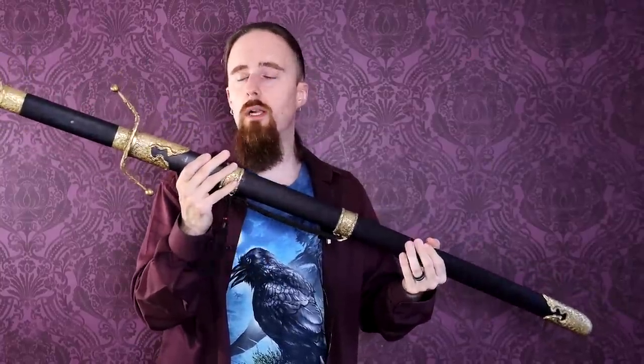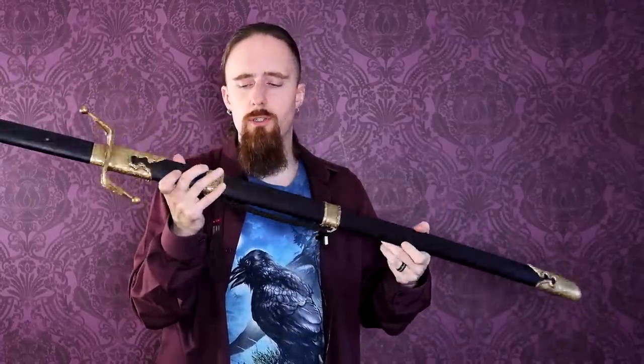It's a really nice sword — good looking, does well in cutting and all that. Hope you found this helpful. Thanks for watching. Check out the links down below and have a good one, folks.